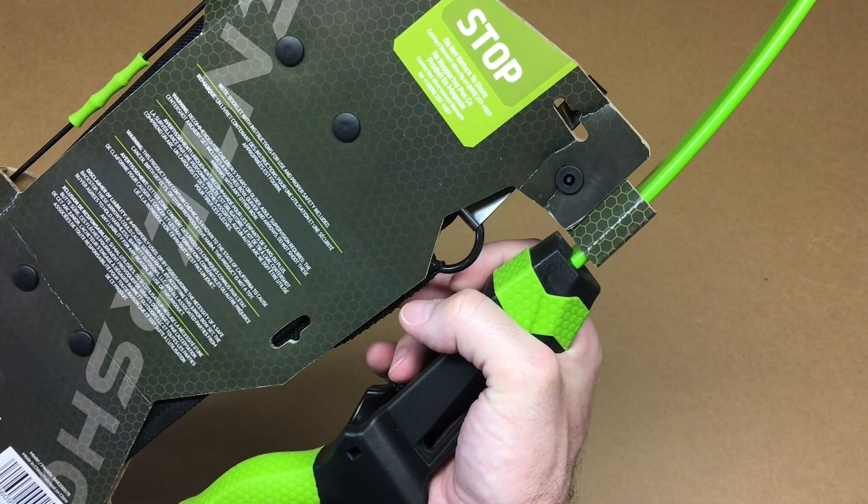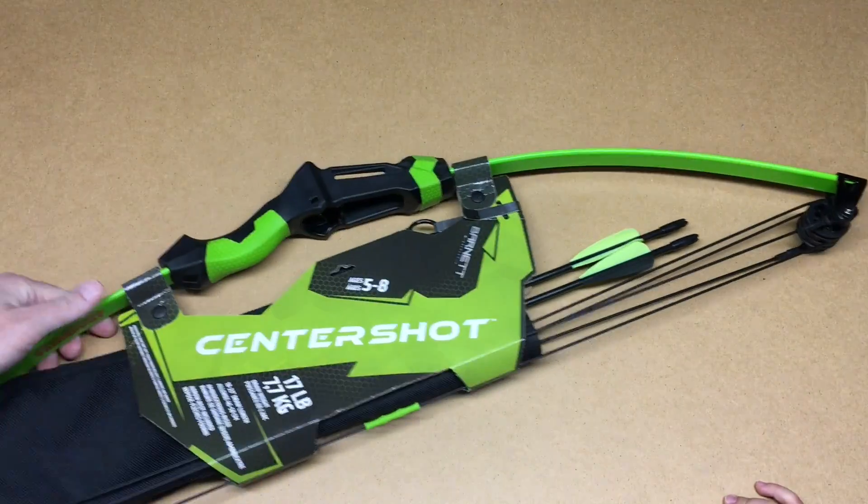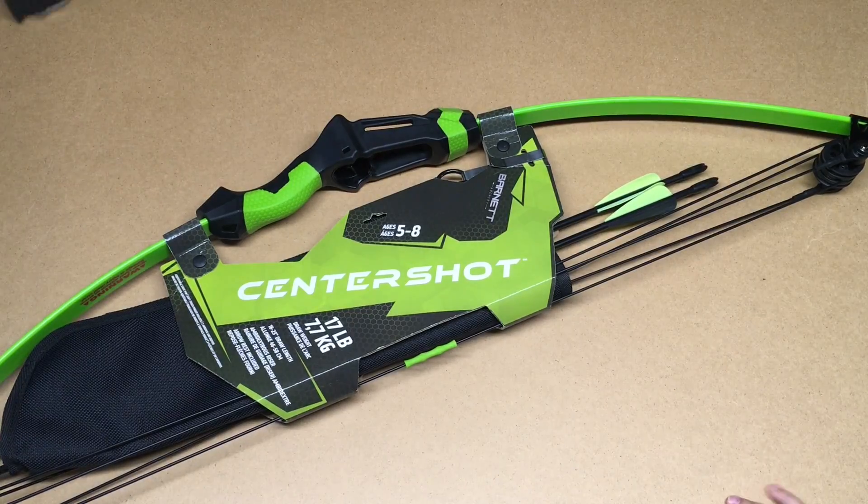I'll put a link to this product on Amazon — if you use that link it helps me out a little bit and doesn't cost you anything extra. I also have my son here with me, who's going to be shooting this bow, and we're going to open it up and see what it looks like.